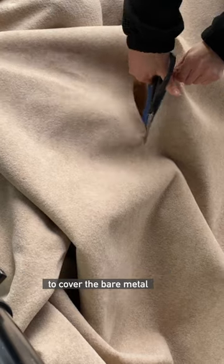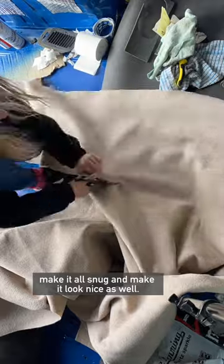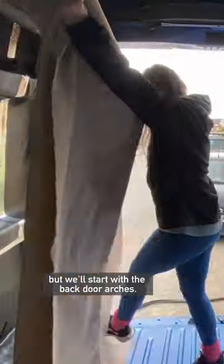This is how I use four-way stretch carpet in the van to cover the bare metal, make it all snug, and make it look nice as well. I've used this carpet in a lot of places, but we'll start with the back door arches.